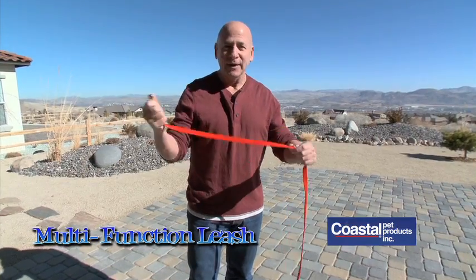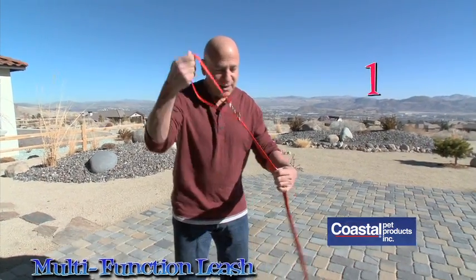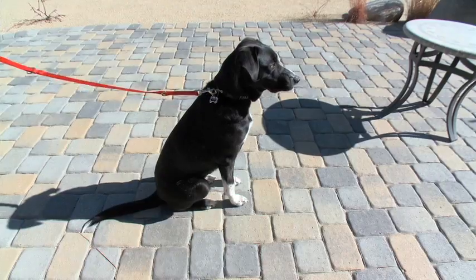This is a multi-function leash with six different functions. For the first function, let's say you want it to be a six-foot leash — hook it to this O-ring right here, and it becomes a six-foot leash.